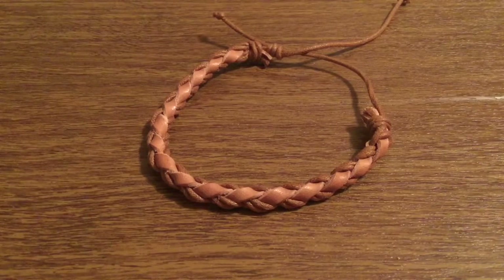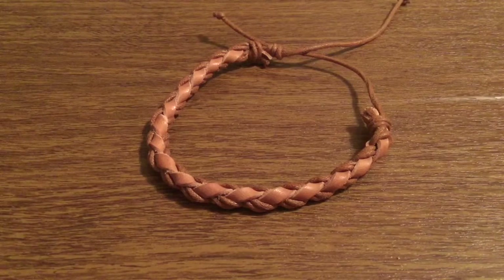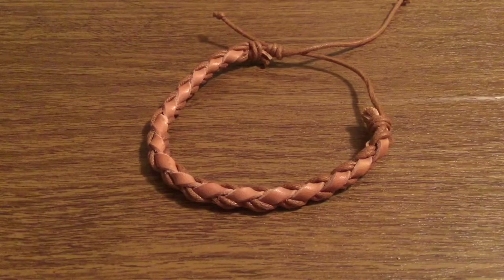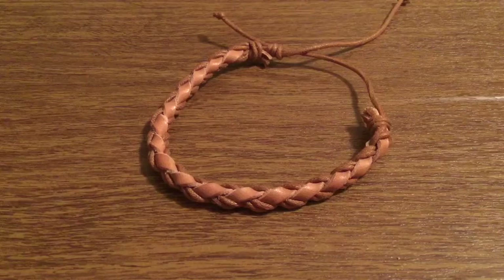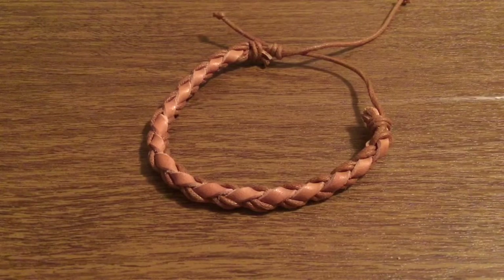Once again, huge thank you to them for sending this out for review. If you want to pick one of these up, I'll leave a link in the description down below. They currently retail for $21.99, which isn't bad for a handcrafted, high quality leather bracelet such as this. I do want to point out this company only has limited stock, so once it's sold out it's gone forever — and they currently only have 46 left. So definitely if you like this bracelet, go ahead and pick it up immediately.